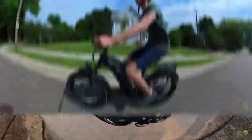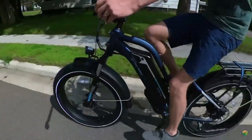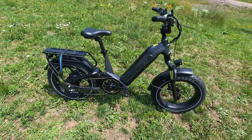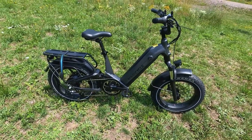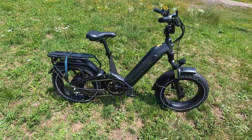This is not the first Magicycle bike we have tried out. We rode the Cruiser and Cruiser Pro before, and we were pretty impressed by the 52-volt system on those bikes. So I'm really excited to put the 52-volt system on this bike to the test on our hills, especially considering it has a slightly larger battery than what we've seen on some other Magicycle bikes.